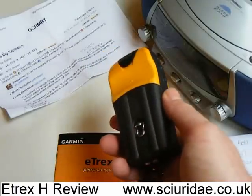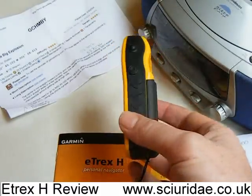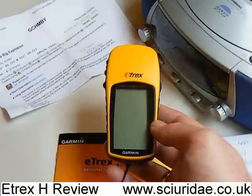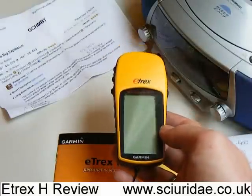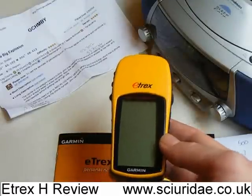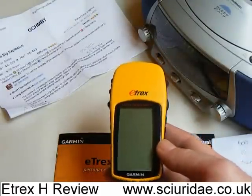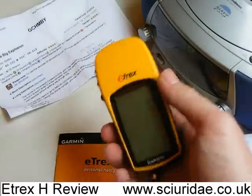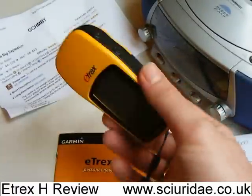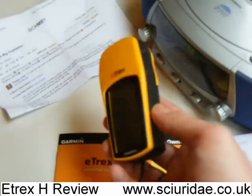Also, why would you buy it over something like using your in-car sat-nav, which I've used before for geocaching? Well, the reason I bought the e-trex H was because it was a good price and it's a high-sensitivity one, so when I'm geocaching it'll get me reasonably close even under trees. I wanted a handheld device because I like the idea of having a dedicated unit that is waterproof, so if I drop it in a puddle it's not going to fry the electrics.